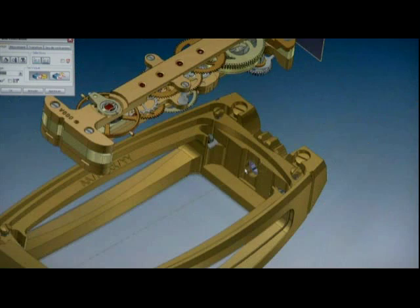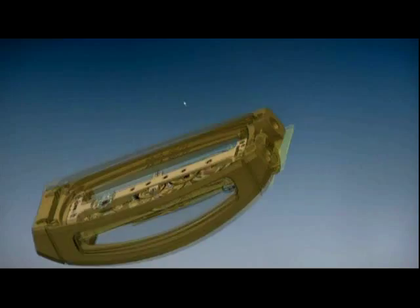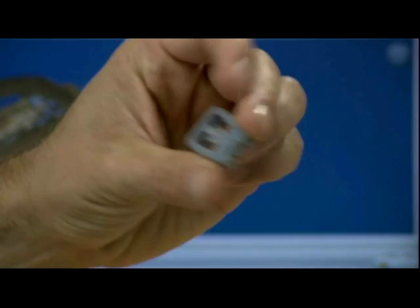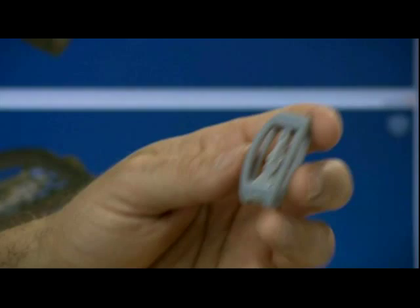Once we've drawn the case middle, we create our assembly. We have all the parts, including the crown, the crystal, the movement, the hands, and the crystal case back. From here, we send the file to one of our subcontractors, who produces stereolithographs — these little wax models — so we can examine, but also touch the part we've created in three dimensions. We're proud that everything fits together. There are no problems. It's water-resistant, and it looks good. We really want the whole thing to be attractive, neat, and technically perfect. Yes, there's also a notion of perfection in what we do.